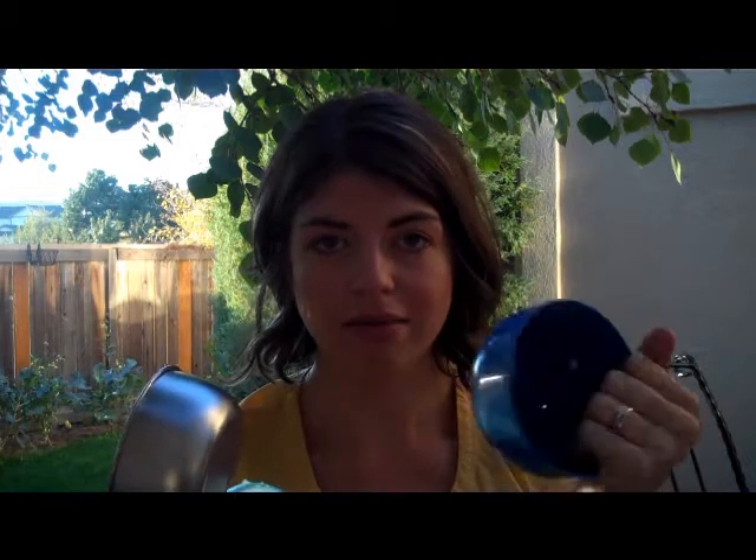I love these because since they have the liner, they can get dropped and they're very durable. They aren't like other items we've had that are just stainless steel and get totally dented, because this shell keeps the stainless steel safe. They're really practical, not super heavy, not huge, so it's easy to throw in your purse and go.